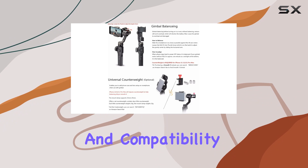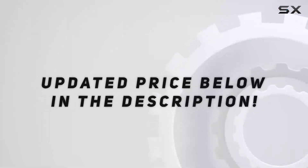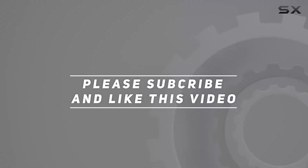With its robust features and compatibility, it's definitely a must-have for smartphone videographers. Check out the video description for updated pricing, and thank you for watching!